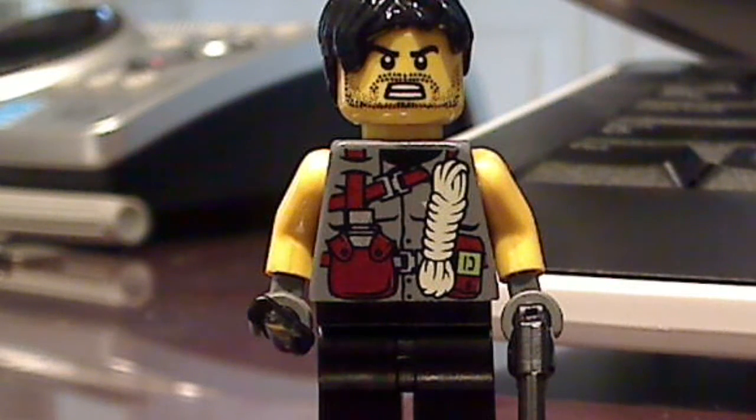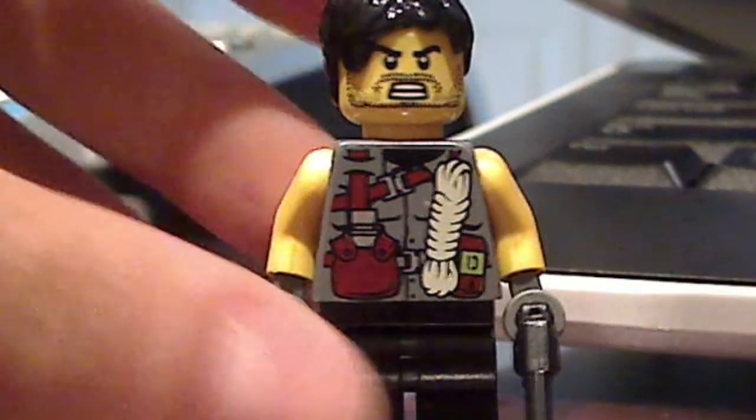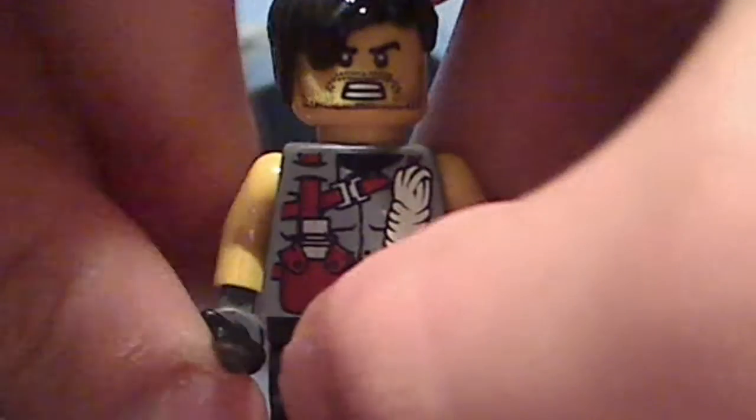Hey guys, Lego Review and Custom here, and today I'm gonna show you how to make the second figure on my thing, which is a little minifigure spy or soldier.